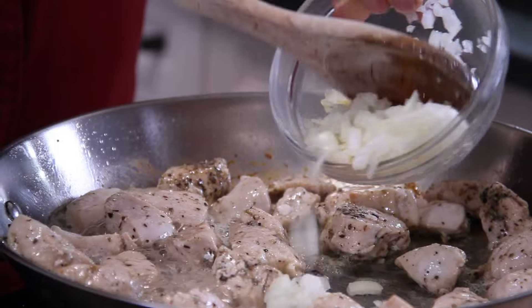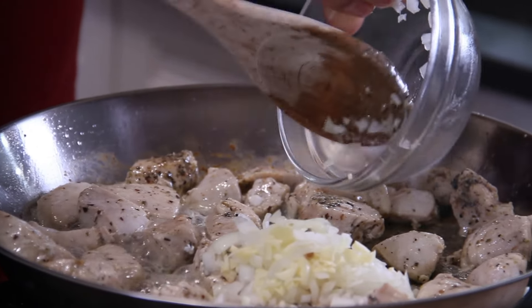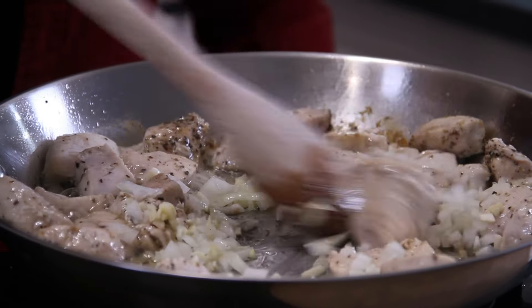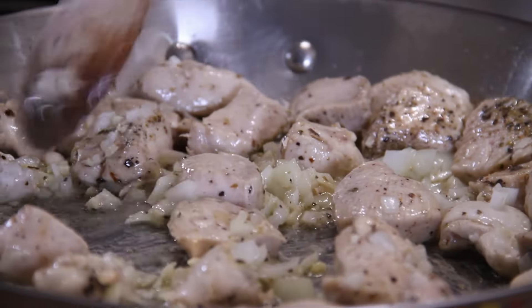Our chicken is pretty much cooked through and looking good. I'm going in with a small chopped onion and three cloves of garlic, because I love garlic so much. We'll just stir and sauté this until that wonderful aroma of garlic and onion fills the air.